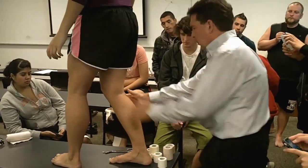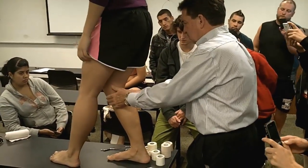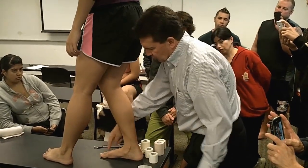Toe straight ahead, foot straight ahead, there you go. Just bend your knee to your second toe. Look down and just do your second toe.